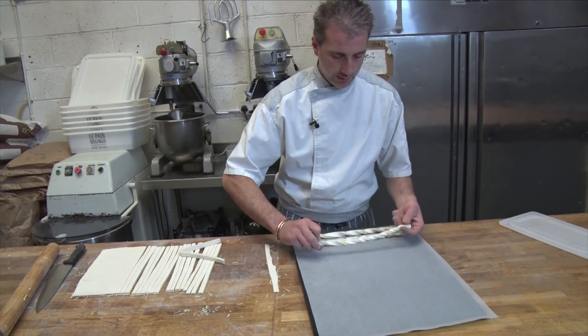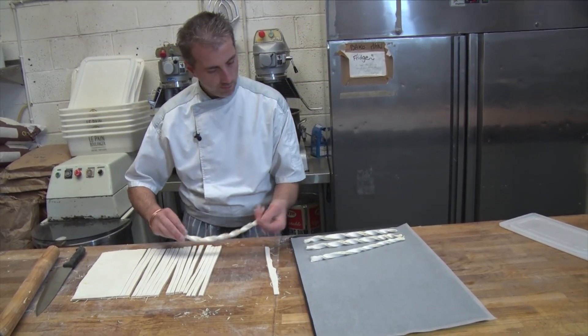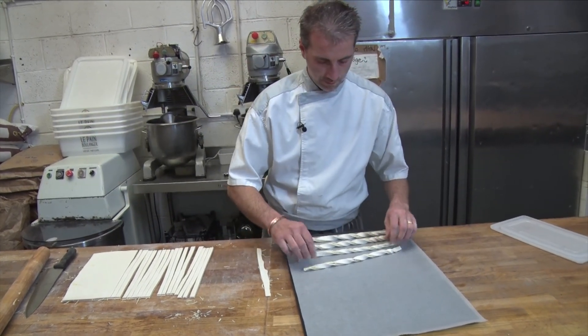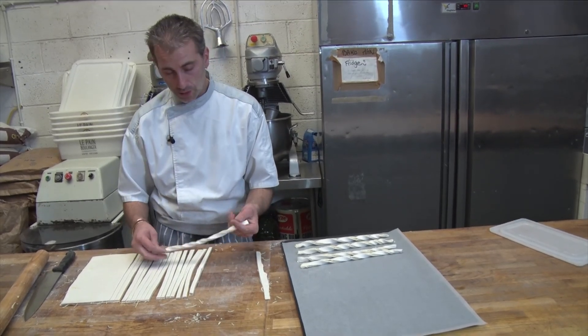Twist, twist, twist, twist, twist, twist. Leave some gaps in between because puff pastry rises.